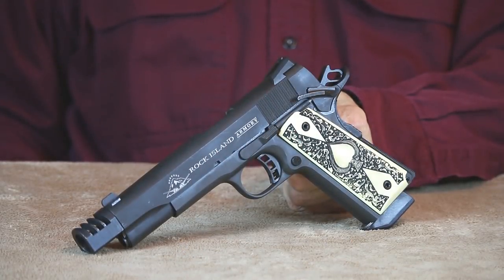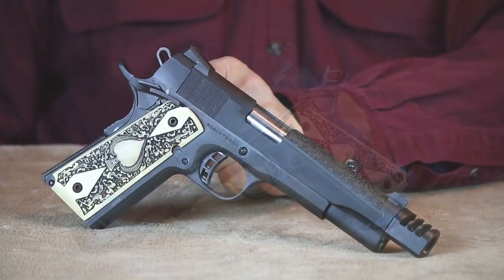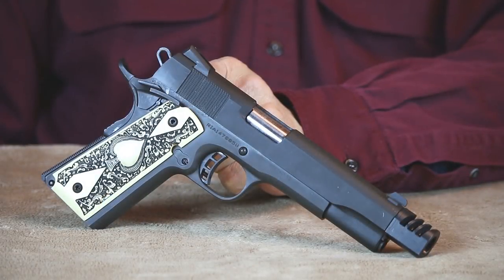I totally understand why she likes this 1911 — it's reliable, accurate, and a real pleasure to shoot. I did install a compensator on it for target work, and she's insisted I leave it on there. I've seen a lot more expensive 1911s that weren't really this well made. For what you get for your dollar, this Rock Island Armory FS gives you a lot of bang for the buck — and it is true.